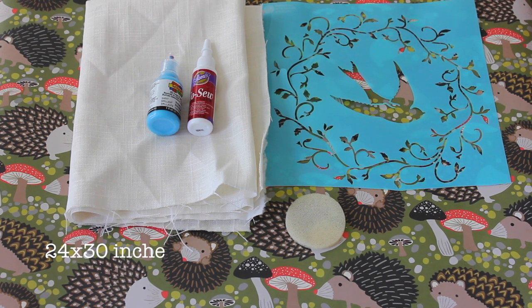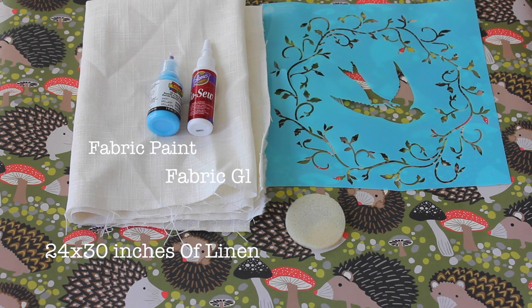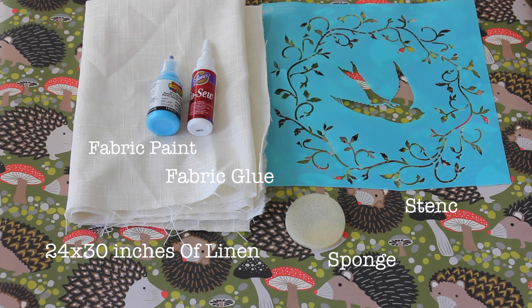What you will need — I will list everything below — but you will need linen, fabric paint, fabric glue, a stencil of some kind, and then a sponge to adhere the paint to the linen.